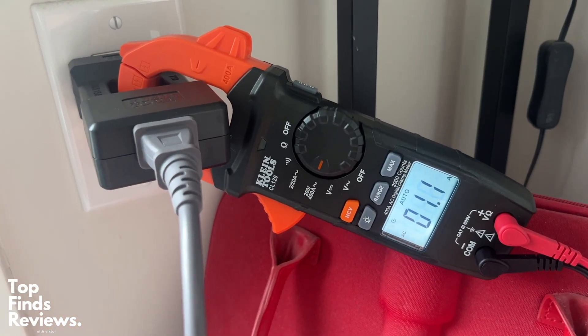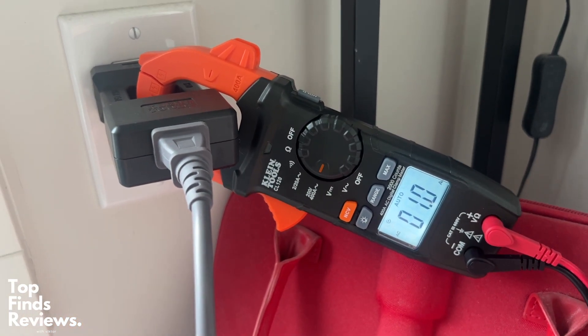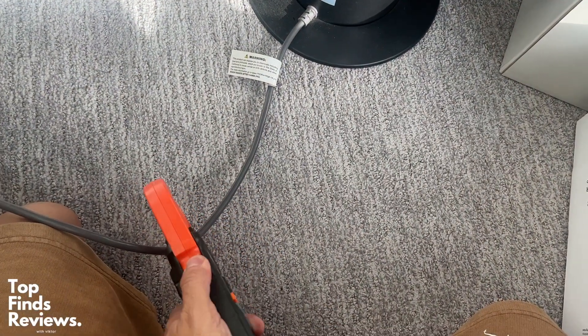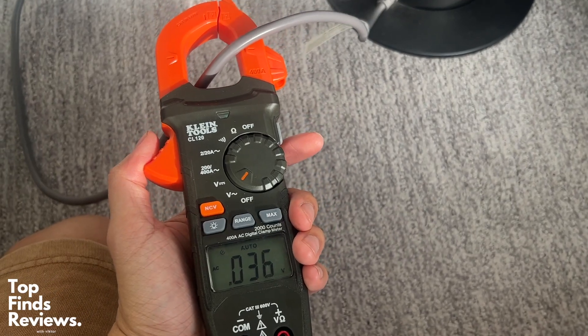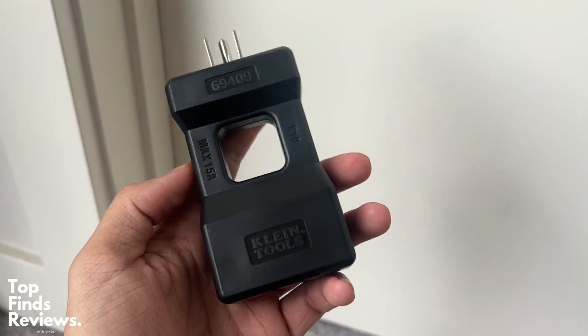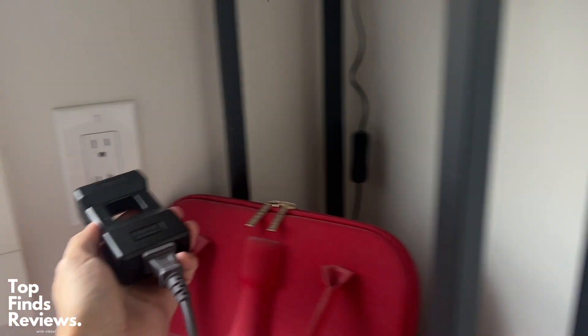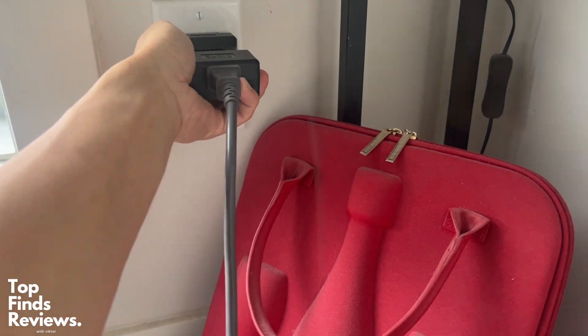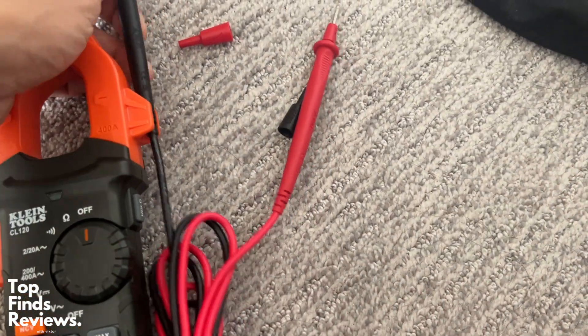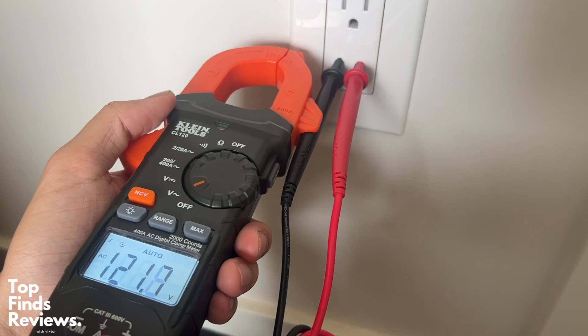The main use case for the clamp meter would be for an electric service panel in your house, or you can use it to find how many amps an appliance is pulling. This is actually the incorrect way of doing it because there are both the neutral and hot conductors going through that cord. This Klein Tools splitter right here is perfect for that reason, so that you can clamp onto the right side to get the right amperage. Just make sure that your appliance is on and running so that you get the right amperage.